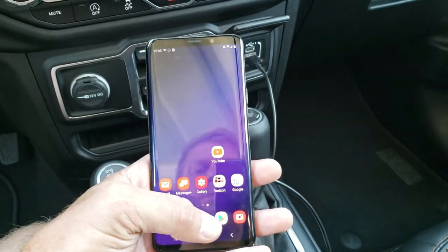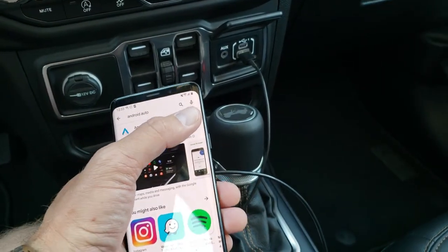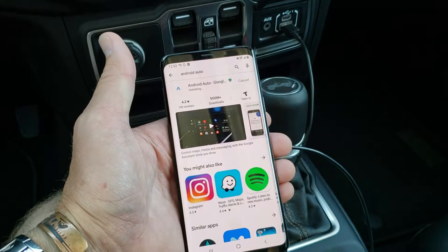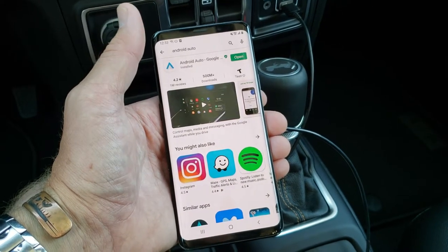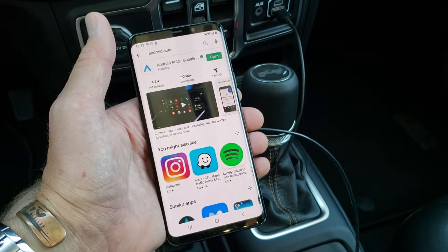The first thing you have to do is go to your Google Play Store on your phone and make sure that you have Android Auto installed. I'm going to hit install there. It's going to verify, and you have to have your Gmail account and everything set up with the phone before you can get into the Google Play Store. Now it is installed.